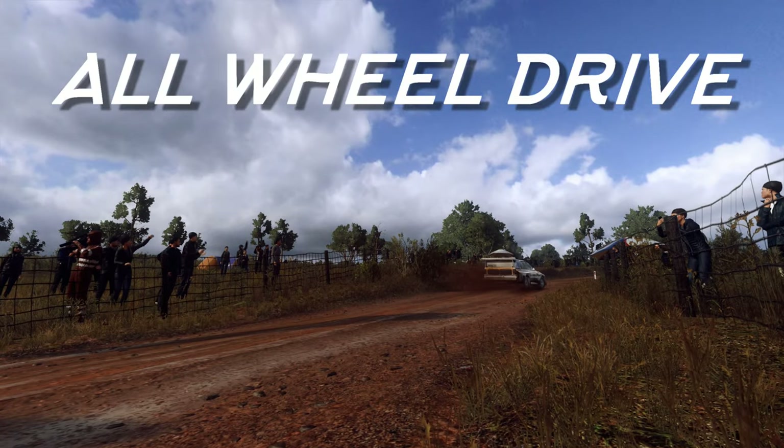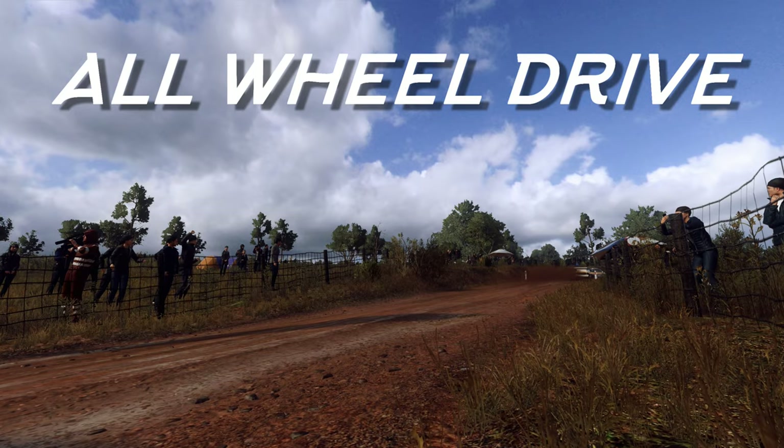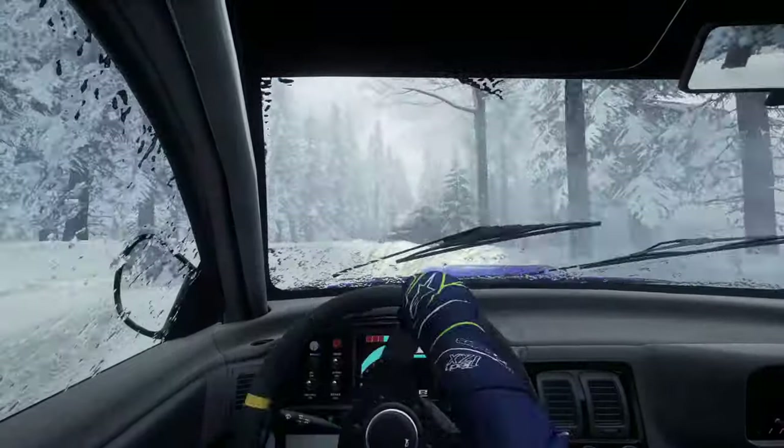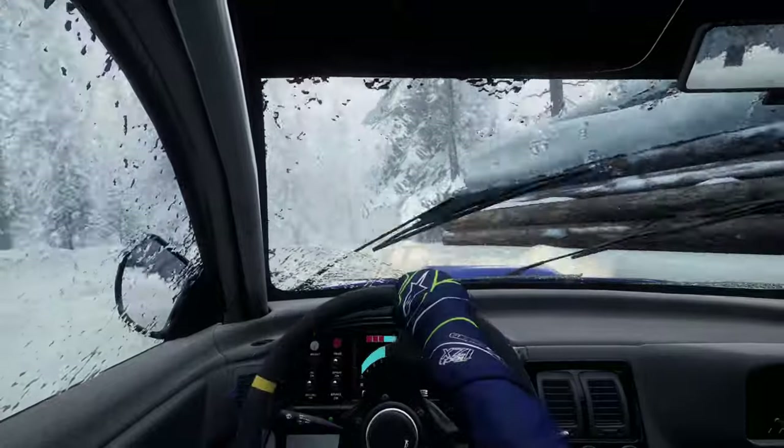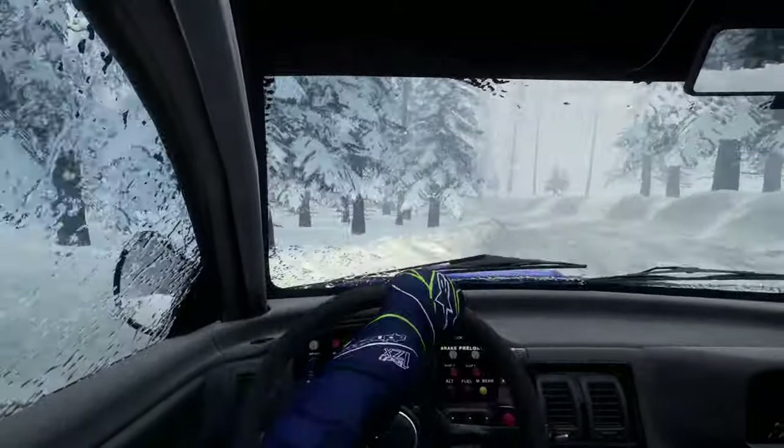Quattro — one word associated with all-wheel drive like no other. Unless you're Italian or Spanish, then the word just means 'four' to you. Well, I guess the Germans decided that 'Audi FIA' wouldn't roll off the tongue so nicely.